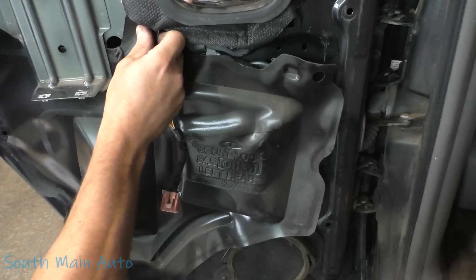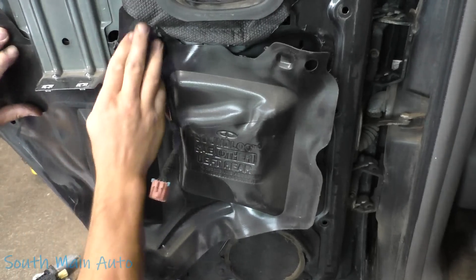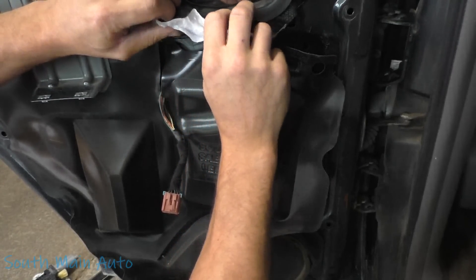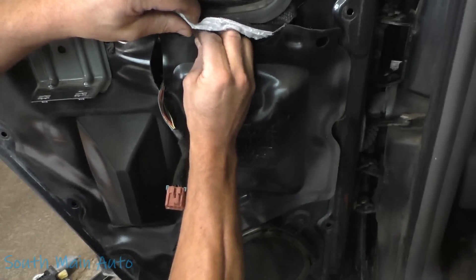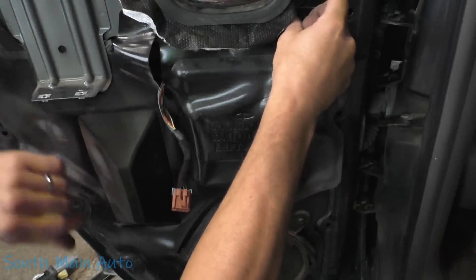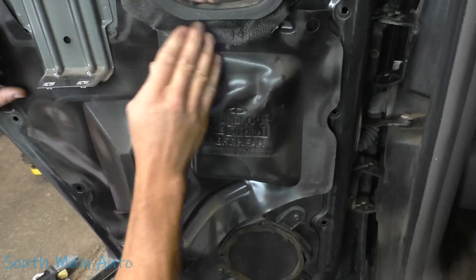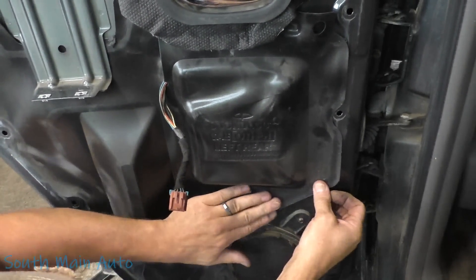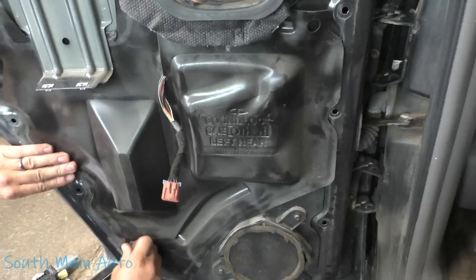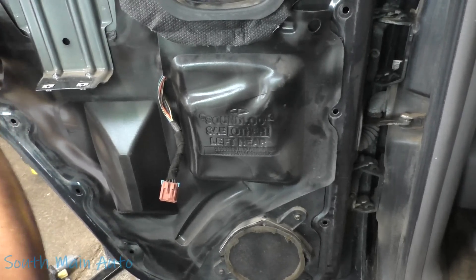Hopefully we didn't forget anything — if we did, we'll see it in the comments section. I think we did it all. This trim piece goes way up there, and that one goes way up there too.